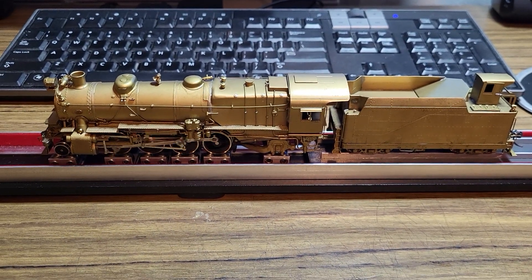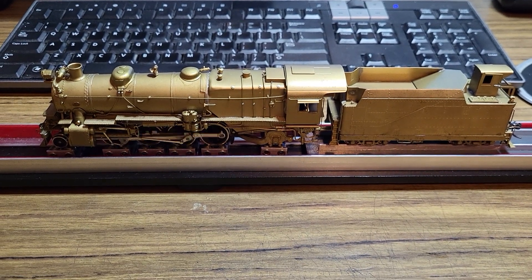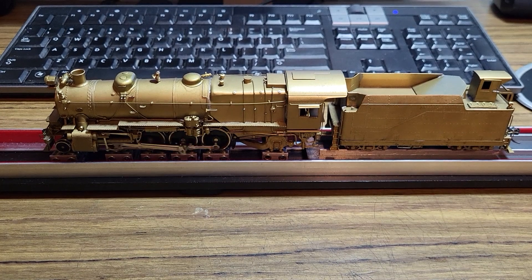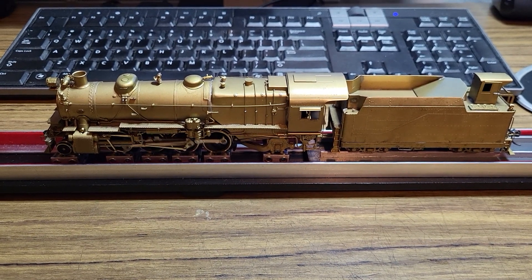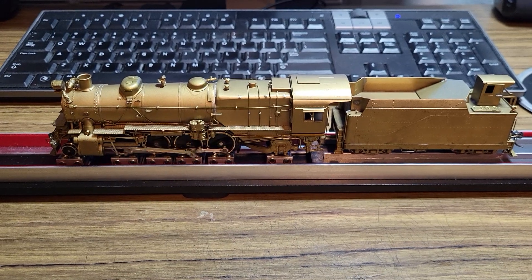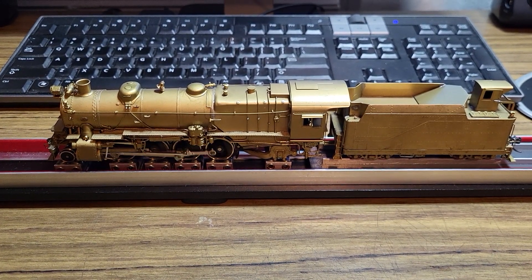Hello everyone. I'm testing out another brass locomotive today. I've had this one for a while. This was a Facebook Marketplace purchase. A friend of mine picked it up for me because he lived basically around the corner from the guy that was selling it.